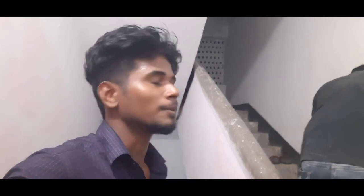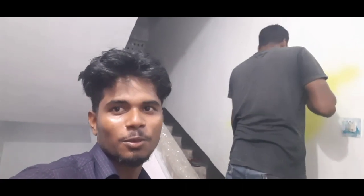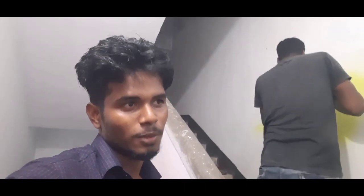So hi friends, welcome back to my new vlog. Today I am going to be able to get a job of working in the morning.